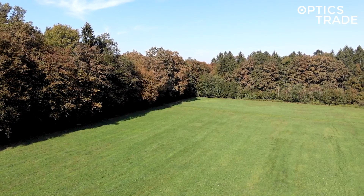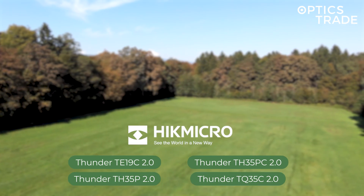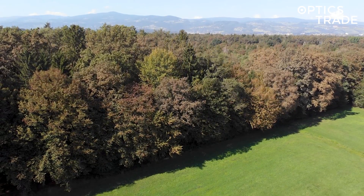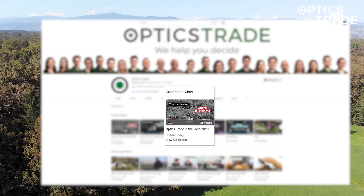Here is a list of all the devices we compared in this video. If you wish to see a video of a single thermal device from this video, visit our YouTube channel where individual videos of each device are posted.